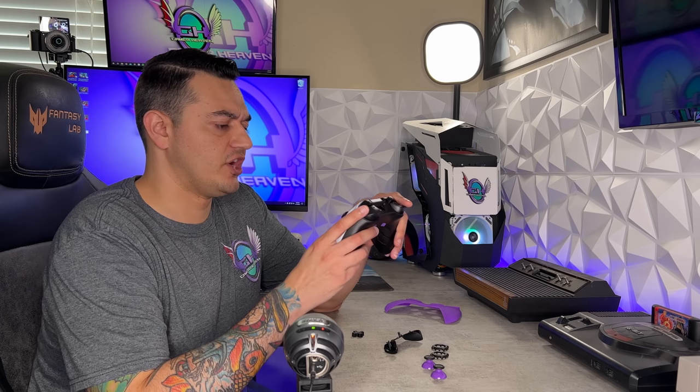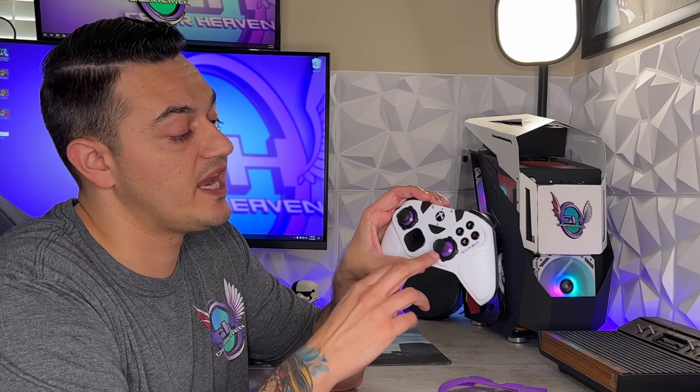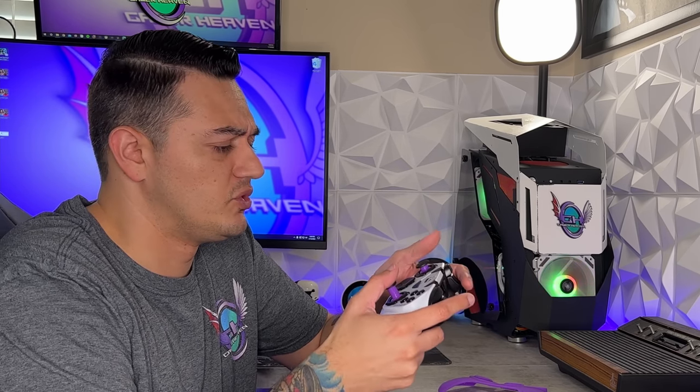A couple of really unique features on the Victrix Gambit I've never seen before: first, it has five-way trigger stops. By holding down the trigger stop button, you pull the trigger and feel distinct steps. Once you find the desired pull depth, you let go and that becomes your trigger pull — very effective, cutting out about 85-90% of the trigger travel. Second, you can choose between circular analog stick gates for full rotation or hexagonal gates, which are good mainly for fighting games where diagonal precision matters.